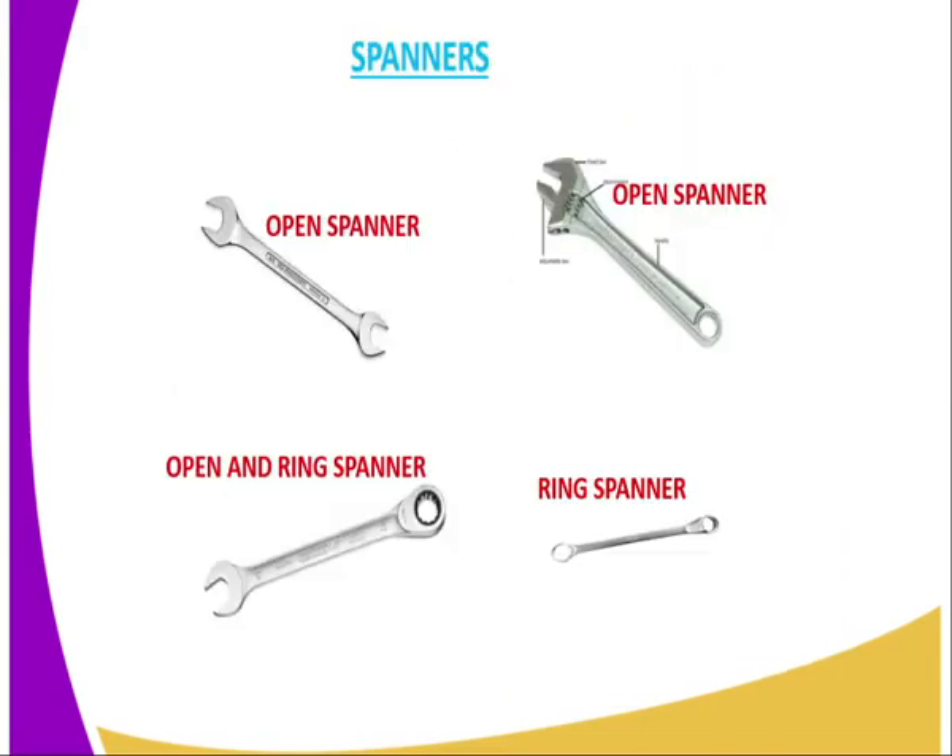Then we have the spanner, another tool used in metal work. There are different types of spanner: we have the open spanner, which is open at both ends, and also the adjustable open spanner, as seen in the diagram on the upper right-hand side. Then we have the open and ring spanner, which has a ring on one side and an open end on the other. You can also have a ring spanner with two rings at both extreme ends.